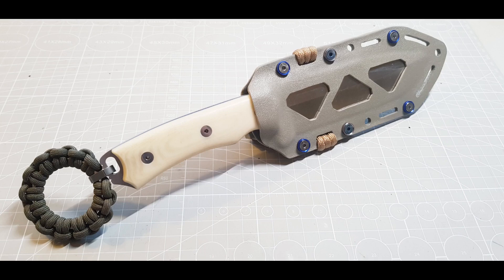Hey folks! In this video, I'm gonna show you how I made some upgrades to my Chaman Macro Knife, and also to the Kydex Sheath.